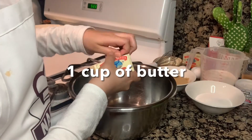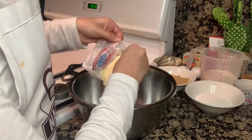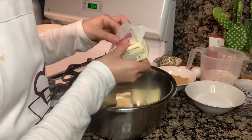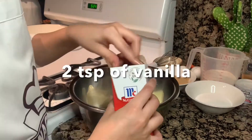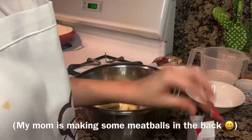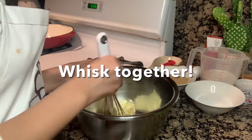To start this dessert recipe, we're going to take one cup of butter and add it to our bowl. Next, we're going to add two teaspoons of vanilla. Now we're going to whisk everything together.